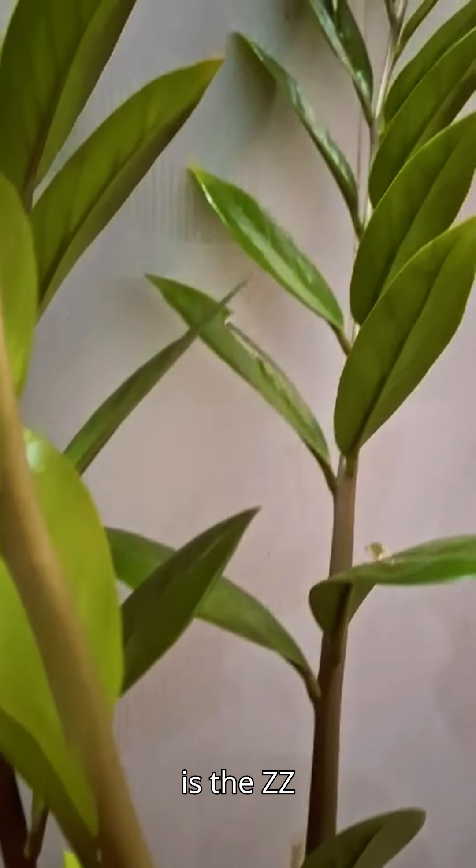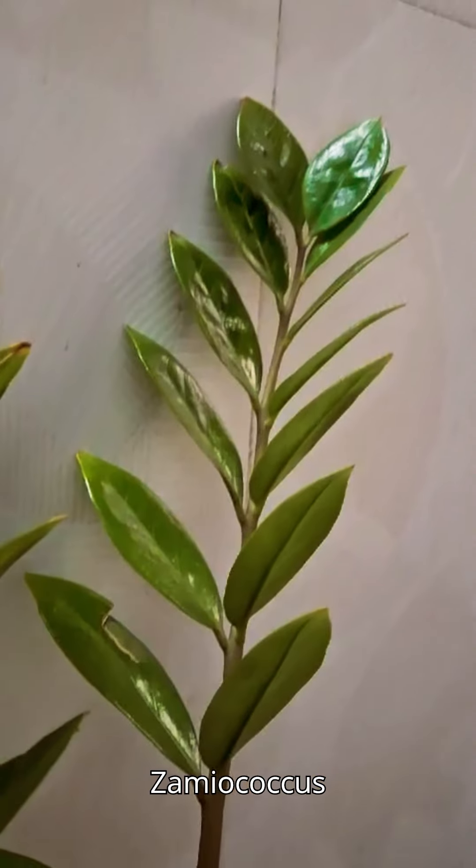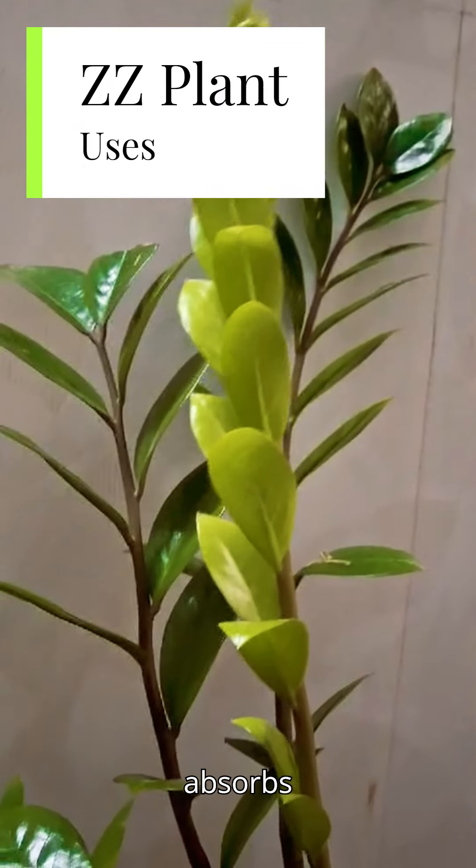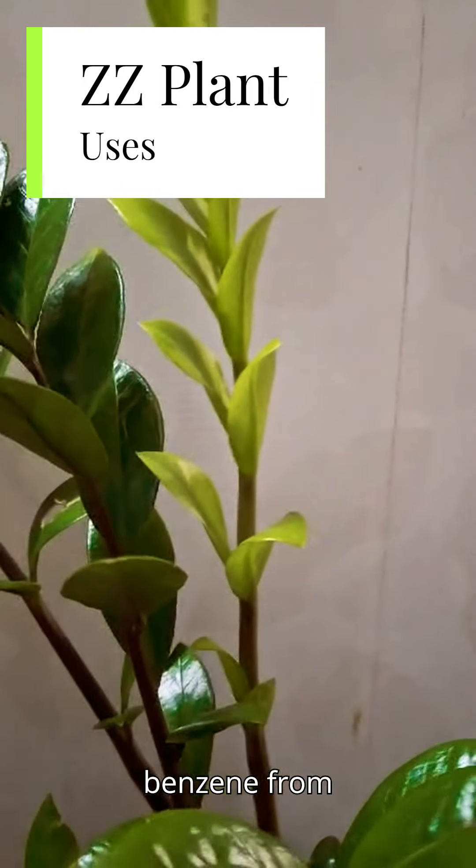Hello plant lovers. This is the ZZ plant, also known as Zamioculcas zamiifolia. It is also an air purifying plant — it absorbs harmful chemicals such as xylene and benzene from the air.